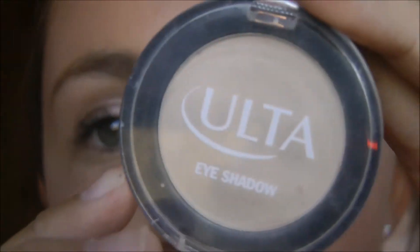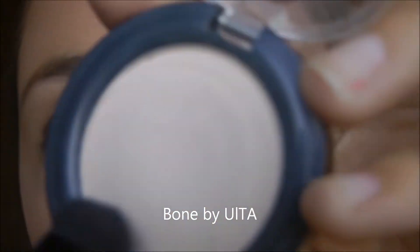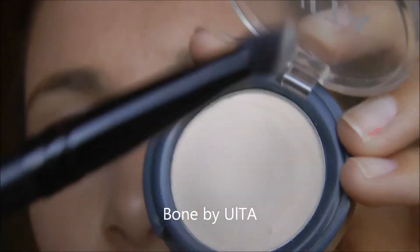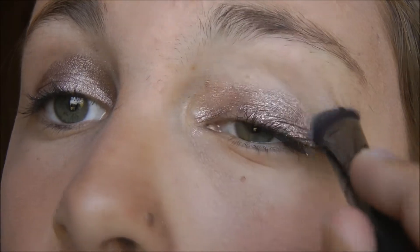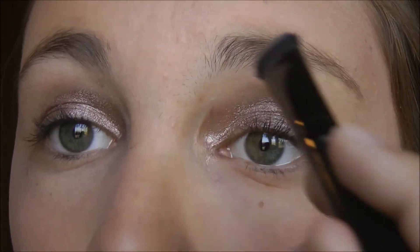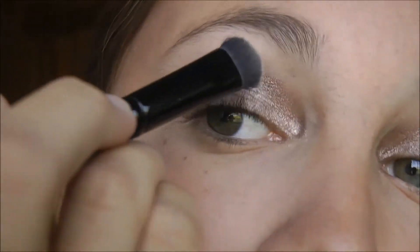Now I'm going to be taking this Ulta eyeshadow in the shade Bone. It's a really pretty matte, almost skin-tone color. I'm going to be taking my e.l.f. eyeshadow crease brush and applying this up here just to smooth out the harsh lines from my Color Tattoo.